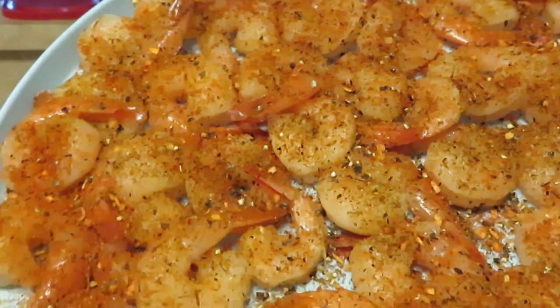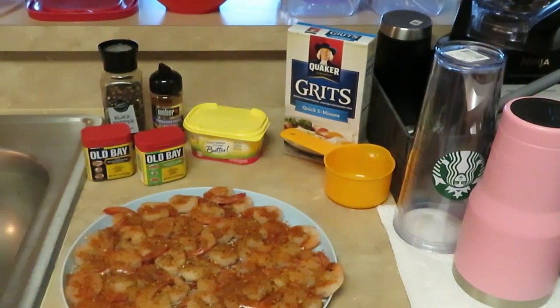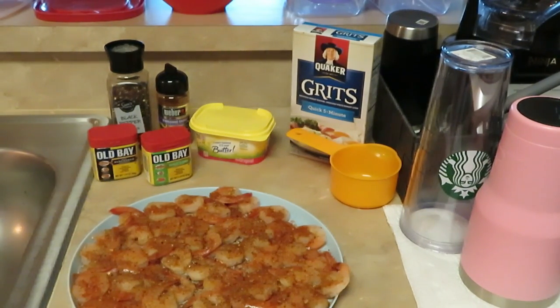This is what we have on the menu: shrimp and grits. I am also going to be doing Sunday dinner — we are having brown sugar salmon with a lemon herb butter sauce and cilantro lime rice. That's going to be great, guys.